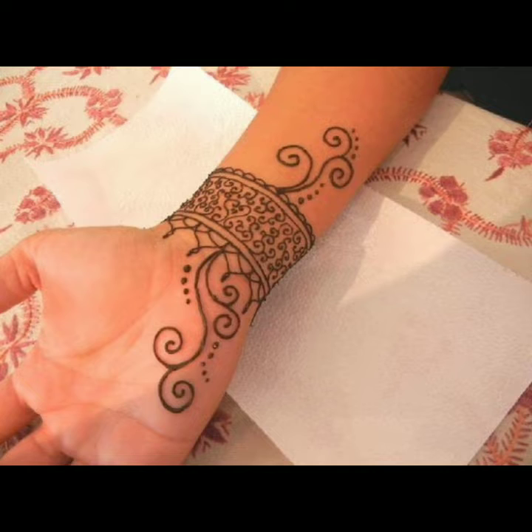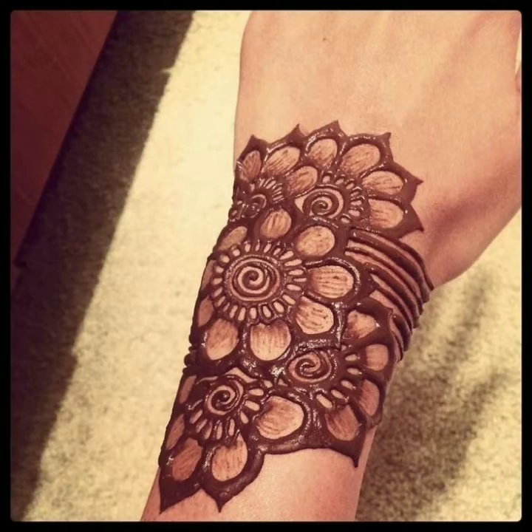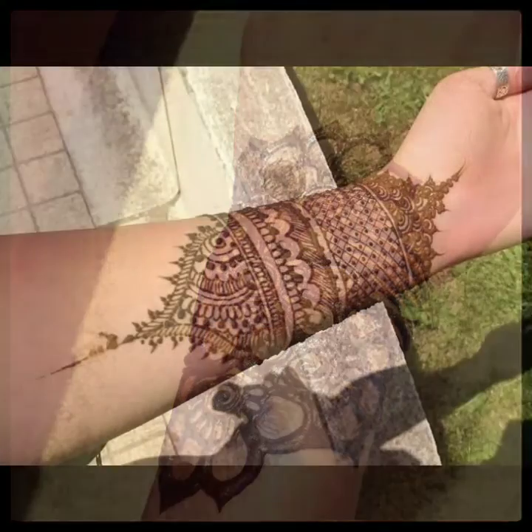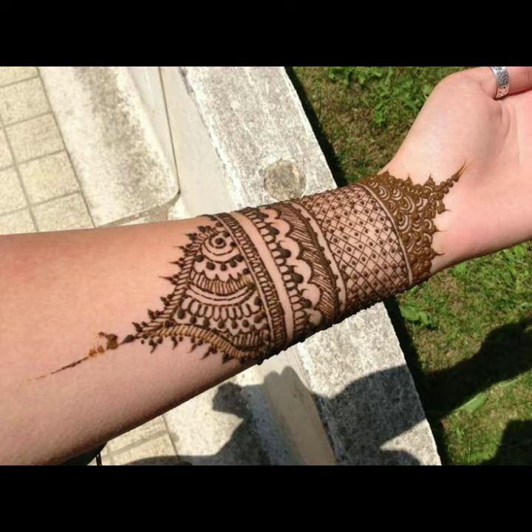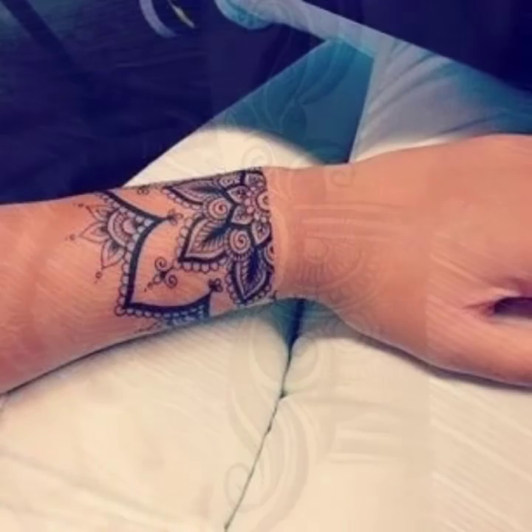Please watch this video till the end so you can see all the latest and very beautiful mehndi designs. Subscribe to my YouTube channel Sky Beauty Life and click the bell icon — after clicking it you will get notifications of all my videos and collections.